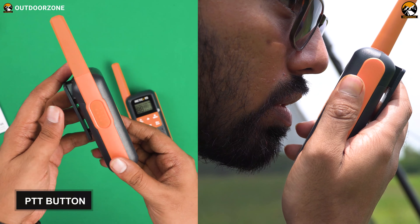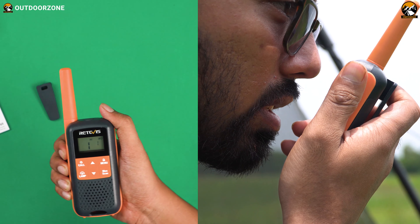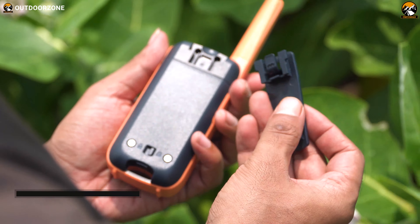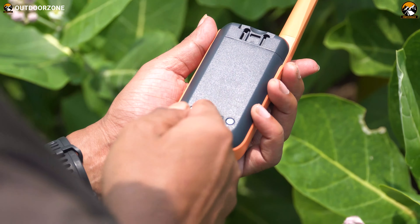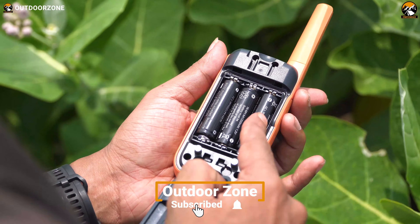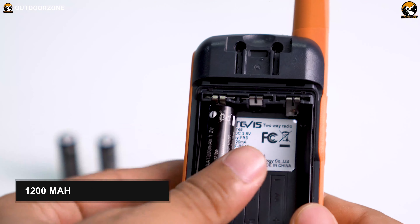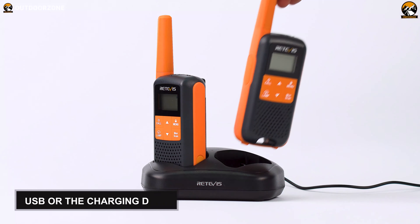On the left side, you'll find the push-to-talk or PTT button. After using it, we found it does not have software feedback, maybe because of its rubberized protection, though it has a comfortable clicky feeling. Detaching the mount and turning the safety lock switch off at the bottom, you can pull out the back cover to open the battery compartment. Each device runs on three double-A batteries, already provided in the package — 1200mAh nickel metal hydride rechargeable batteries, with flexibility for charging via USB or the charging dock.